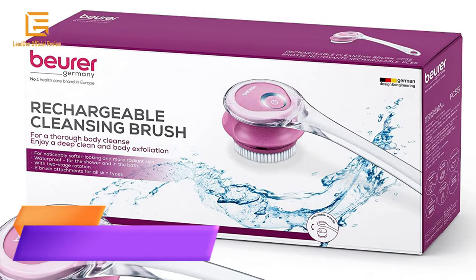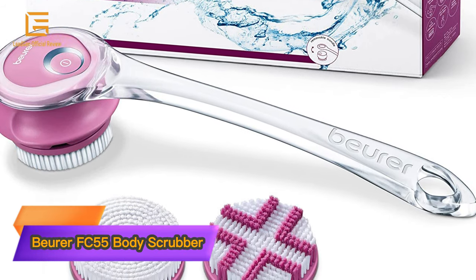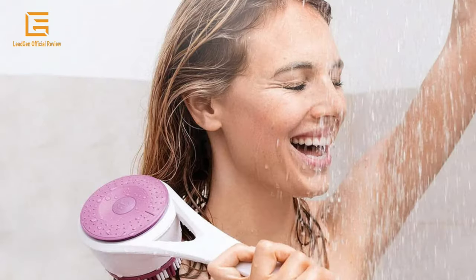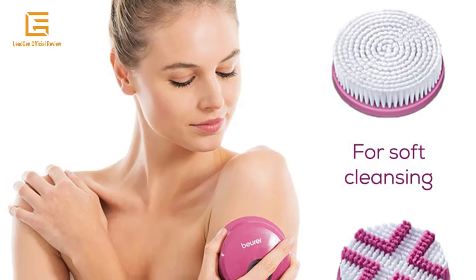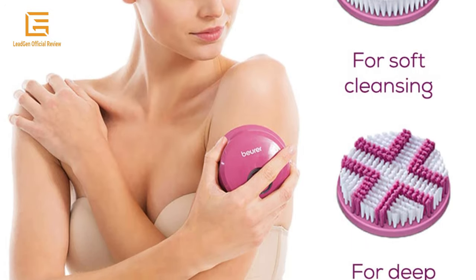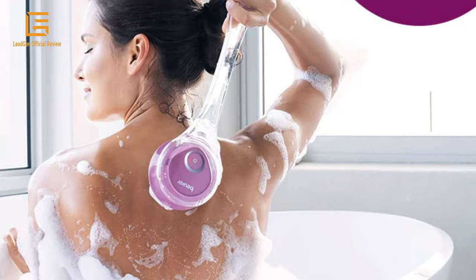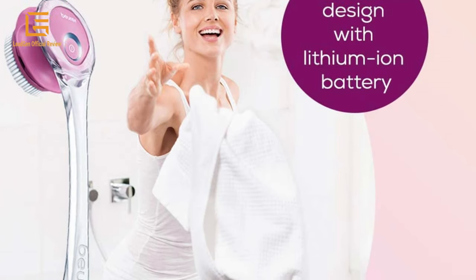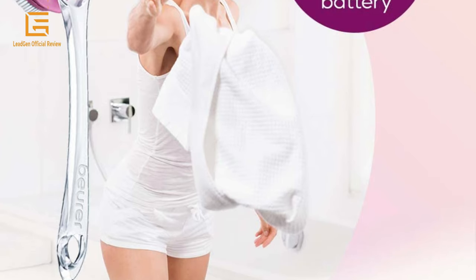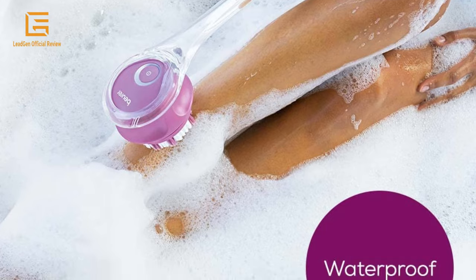Number 3: Bureau FC 55 Body Scrubber — Electric Body Brush for Exfoliating and Massage, Waterproof Cleansing Brush for Showering, Cordless and Rechargeable Spinning Skin Brush with 2 Attachments. The body brush enables thorough cleansing and exfoliation of your entire body, leaving the skin soft, radiant, and ready for the rest of your skincare routine. Enjoy a pleasant cleansing experience and body massage in the shower or bath. The exfoliating brush is fully waterproof.